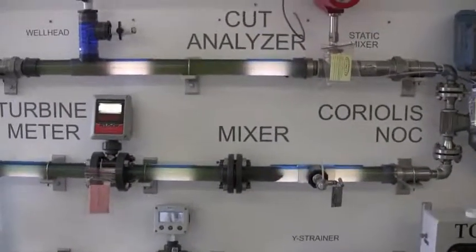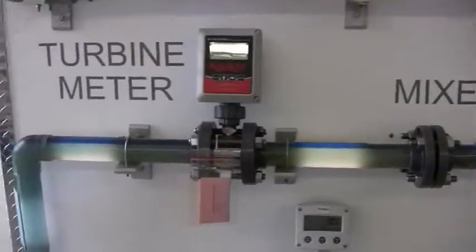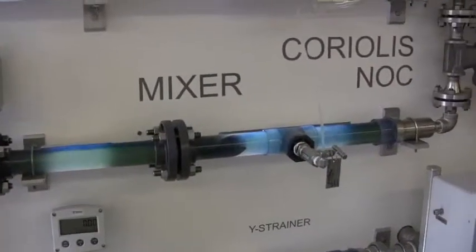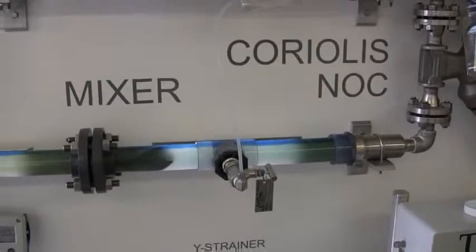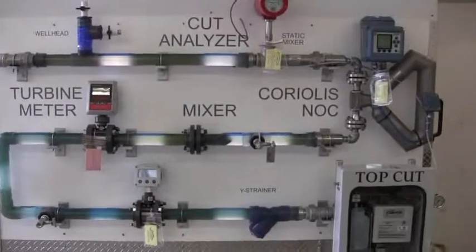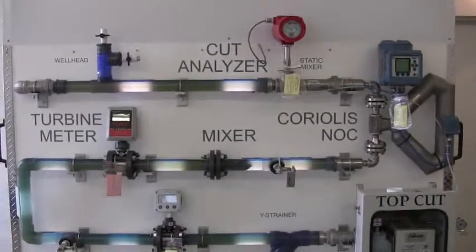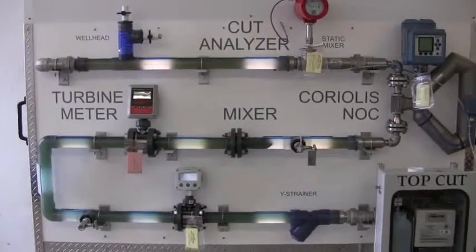We have oil and water mixed in the pipe. You can see the pipe has completely clear elbows. We have a static mixer for complete homogenized mixing, with a quill that goes to a sampler, then through a Coriolis, through a near-infrared cut analyzer, and then off back into the separator.